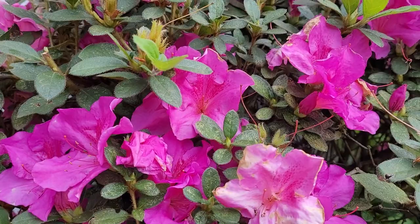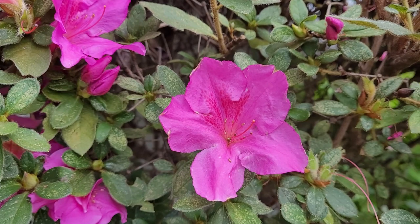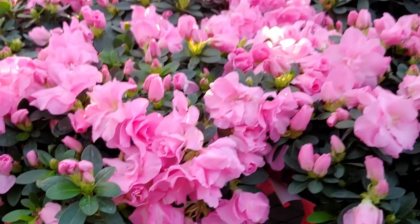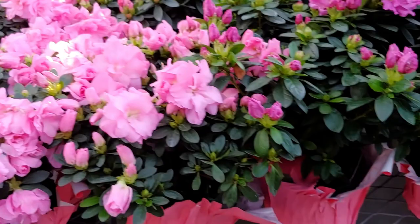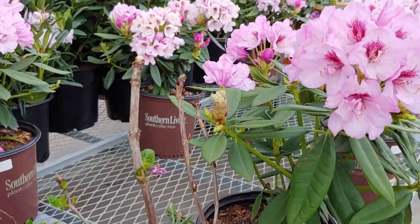These are called encore azaleas because they bloom in the spring and then again in the fall. The reason why you would not want to cut these in the fall is because they bloom on old wood, and if you cut them off at this time you're going to lose all of those wonderful blooms in the spring. It's best to wait until after they bloom to go in and prune them.